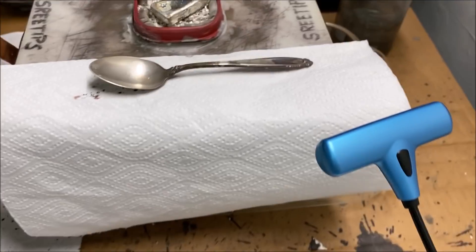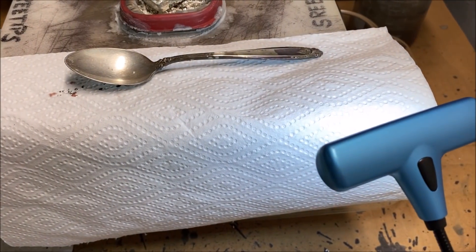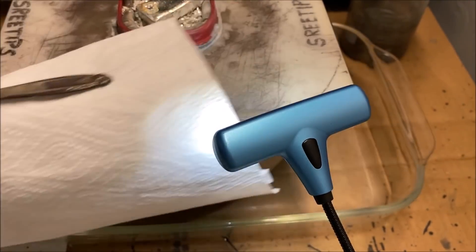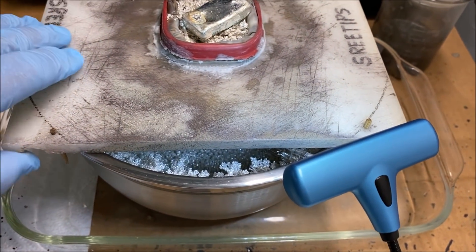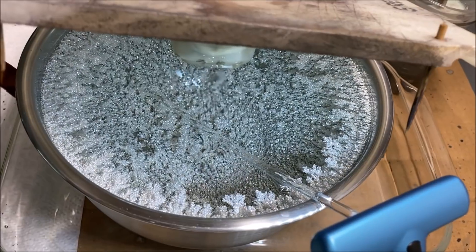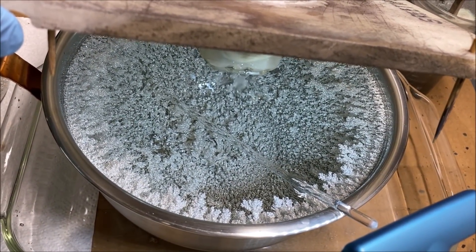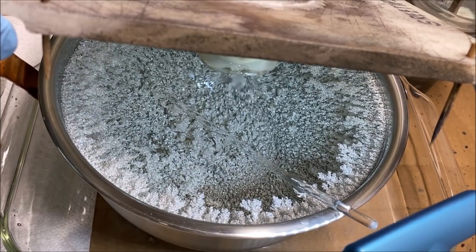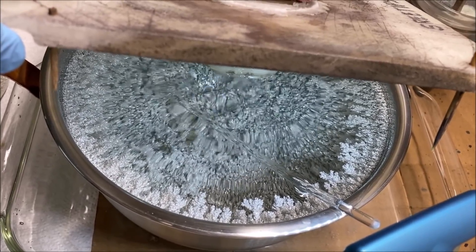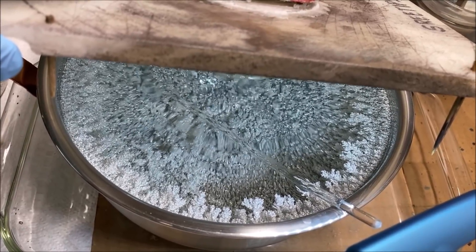Here's another look one more time down into the silver cell. Let's look at this crystal one more time — it is most beautiful. Day 7. Oh yeah, that's looking really good. This will conclude day 7 update video of the silver cell. Thank you for watching.